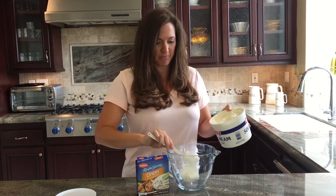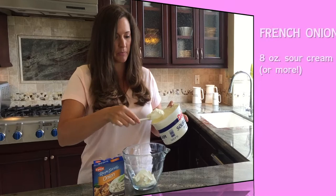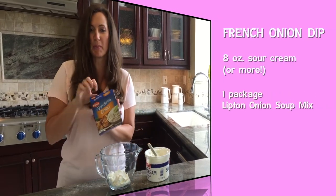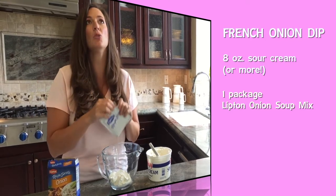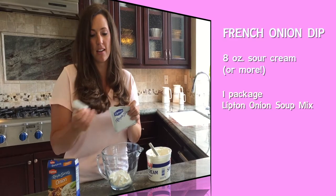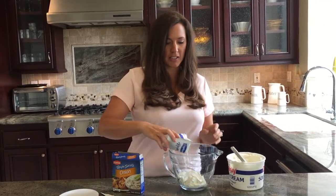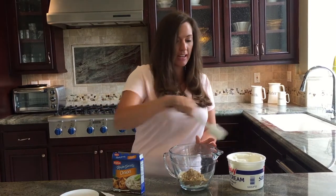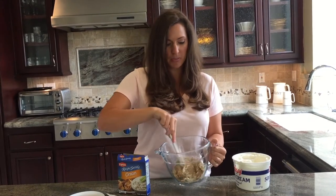I'm just gonna scoop some sour cream into this bowl. I'm gonna open up a package of Lipton onion soup mix, and this is so much better than just buying the little carton of already-made French onion dip. You just dump it in there and you mix it, baby.